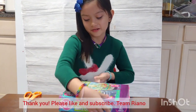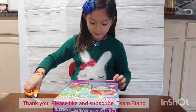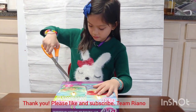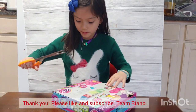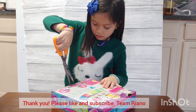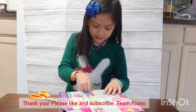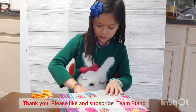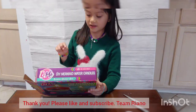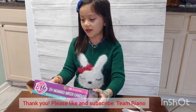Hello guys, today we are going to do the DIY Mermaid Water Candles. Let's start by opening it.